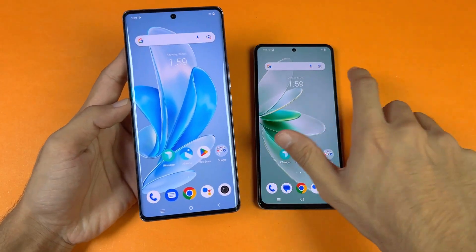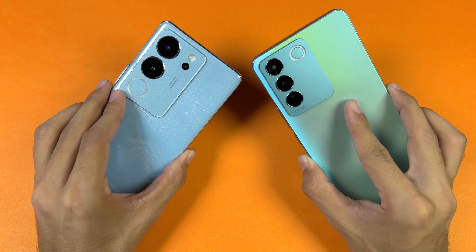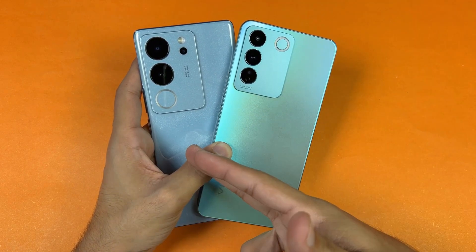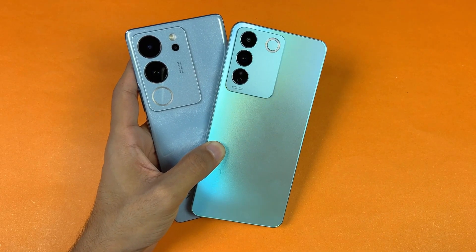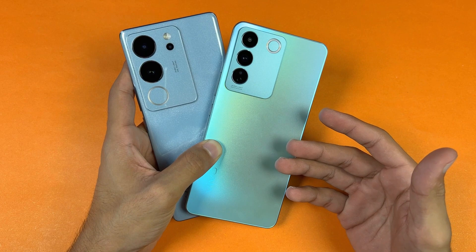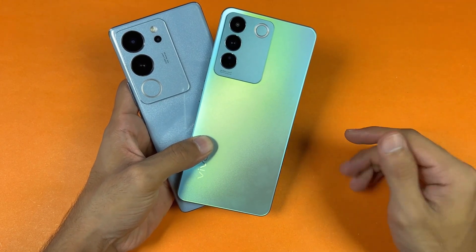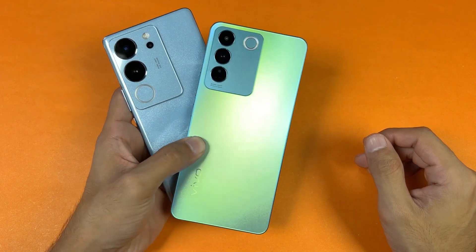To wrap up: the Vivo V29 takes the lead in virtually every app, and in games we consistently see a three to four second difference between the devices. The price difference between the two is also significant, which is why I made this video. The V29 performed excellently in RAM management. For battery: both the V29 and V27e have a 4600mAh battery, but the V29 has 80W super fast charging while the V27e has 66W. Thanks for watching — let me know your thoughts in the comments, subscribe for more, follow me on Instagram and X, and I'll catch you in the next video!